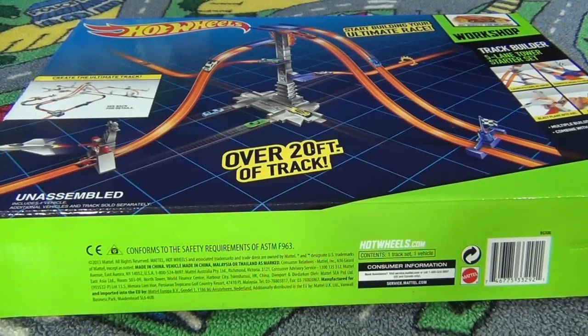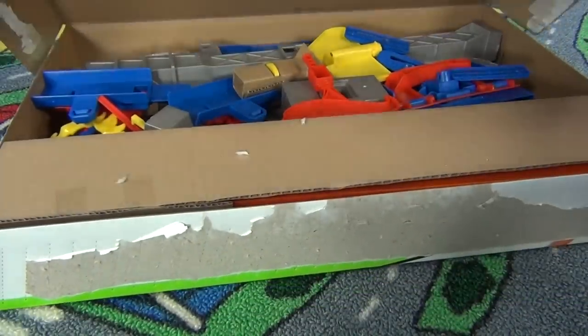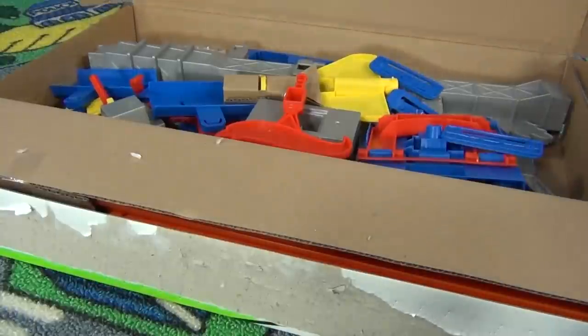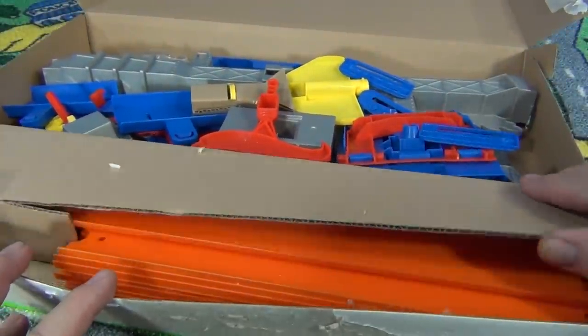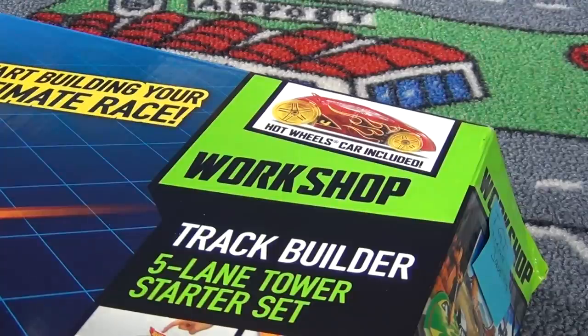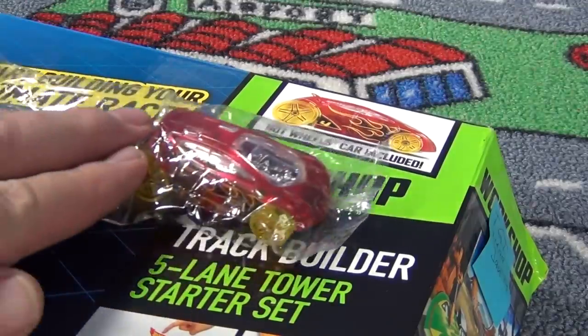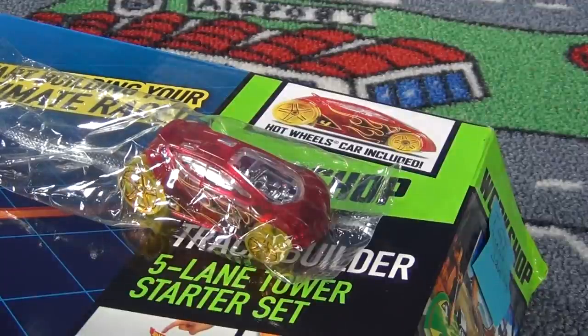It has a copyright of 2013, but it didn't appear until like December, right at the end of 2013, really mostly making its appearance in 2014 — all over the place. As you've seen on the box, it has 20 feet of track. A Hot Wheels car is included, and I did get Vendetta, just like shown on the box. You might get another car.